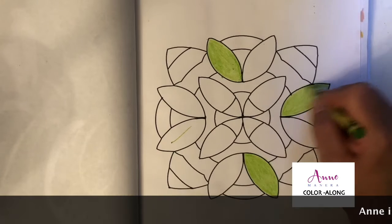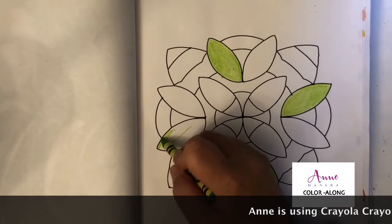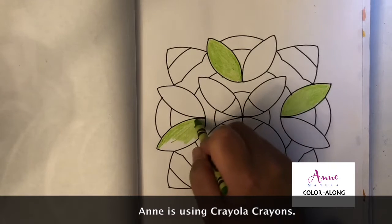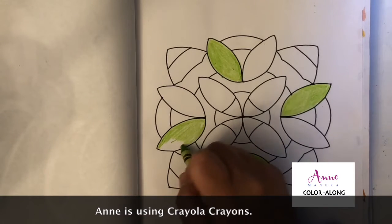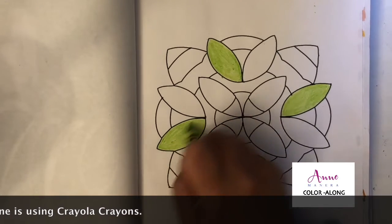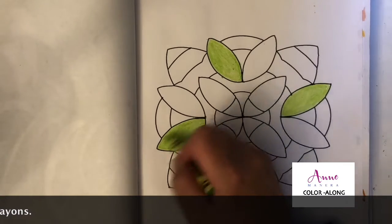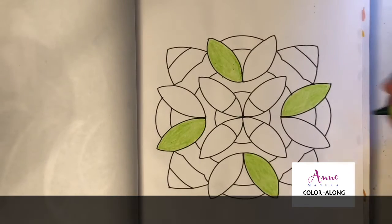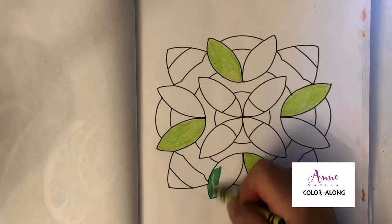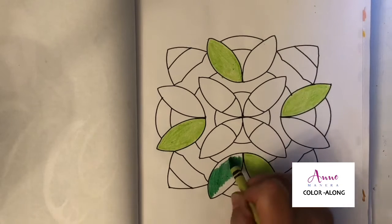Maybe we'll use a dark green. Sometimes I feel like I gravitate towards the same colors all the time. I always reach for like a magenta or a pink or a red, so I like to sometimes push myself to use colors I would not normally use. I don't usually use a lot of greens when coloring — when I'm painting I seem to use a lot of green, but not when I'm coloring.